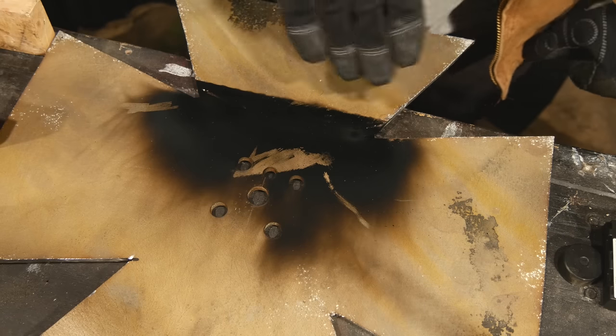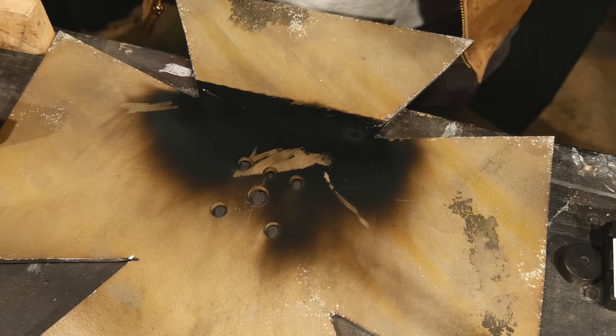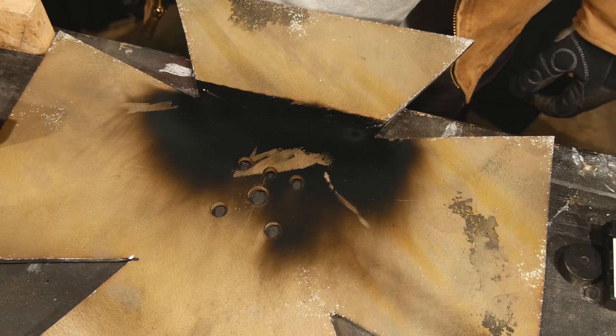This is the goofiest thing ever. I just tried heating up this line right here with some MAP gas and oxygen, and it did absolutely nothing. So I think I'm literally gonna have to forge this forge on my forge.